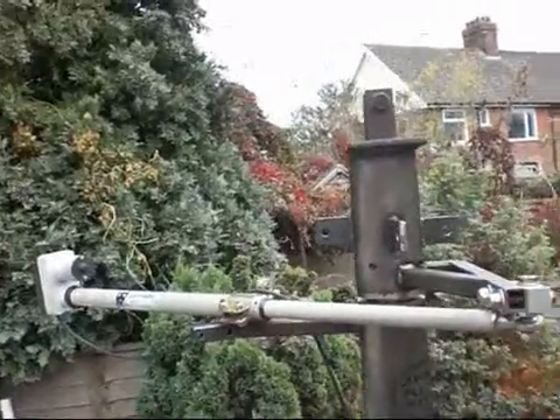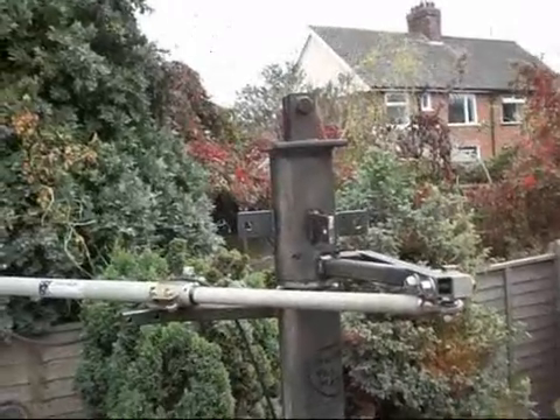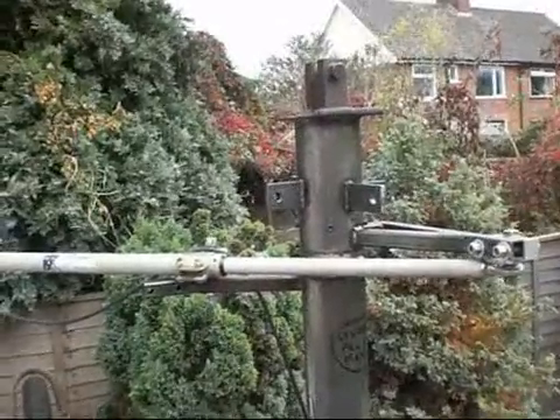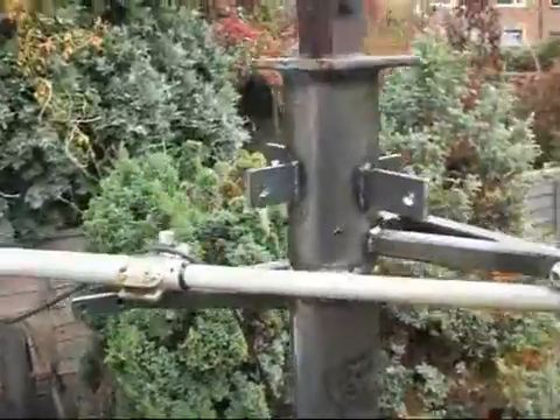That took me about an hour to do. But as you can see from the top, it's now starting to point in the right direction. I've also got a small amount of extra angle on it on the front.